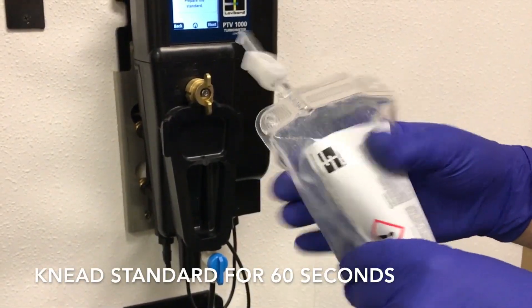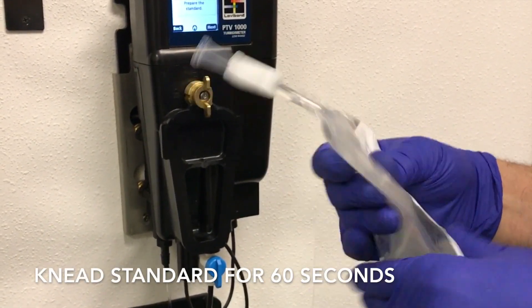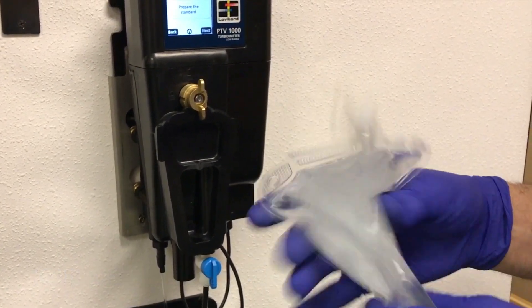Knead the standard for 60 seconds. This will help equally distribute the contents. Please do not shake or invert the TCAL Plus standard.